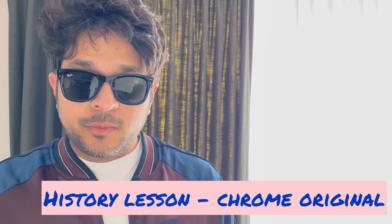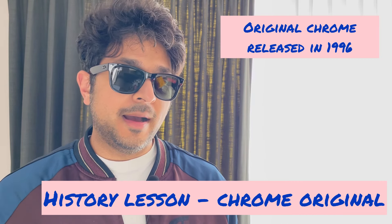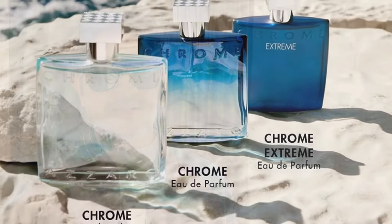Just to give a bit of history about the original Chrome — it was released in 1996, so that's like 28 years ago. The original Chrome had a citrusy aromatic woody scent profile with some fresh spiciness. A lot of people say it's metallic and clean. I do get some of the metallic elements; it's quite aromatic, spicy, and maybe even a bit green.